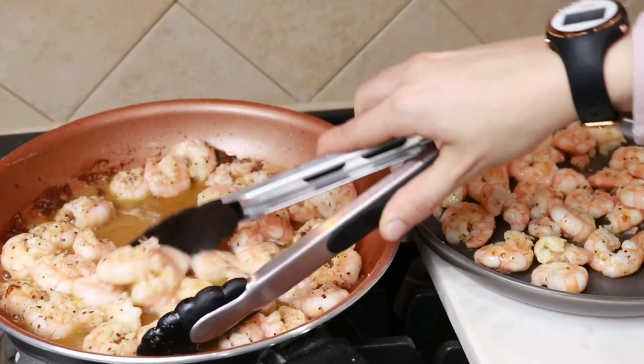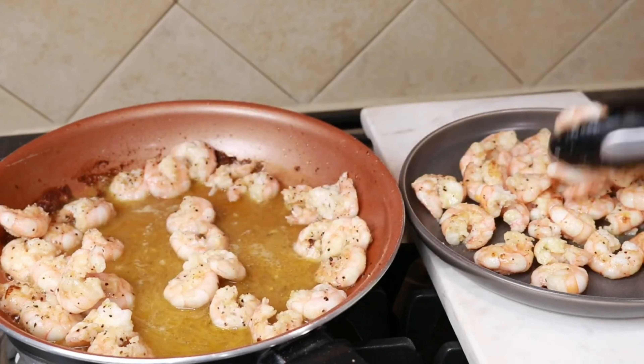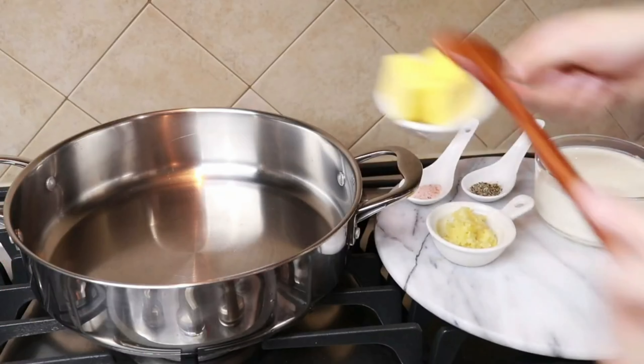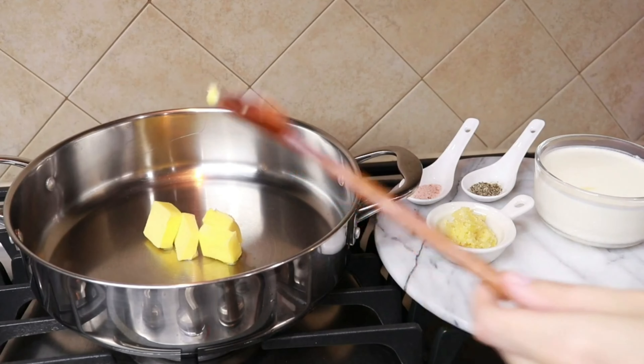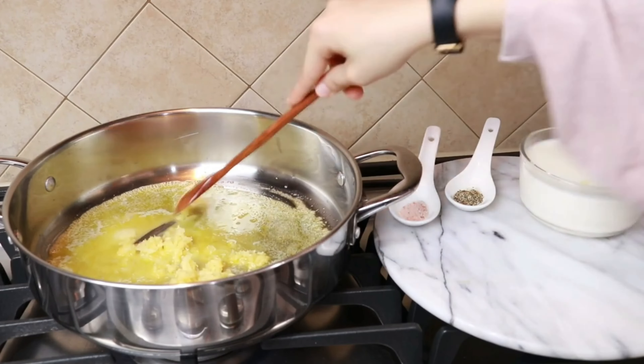A minute or two later, remove from heat and put to the side so we can get started on the sauce. Add the butter to a pan over medium heat, lower the heat, and add the garlic. Let the garlic cook until it smells nice and sweet — you don't want anything that's burnt.